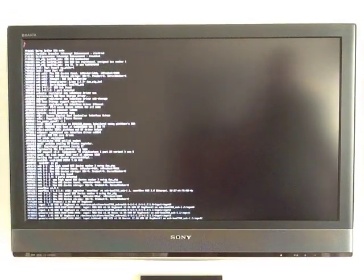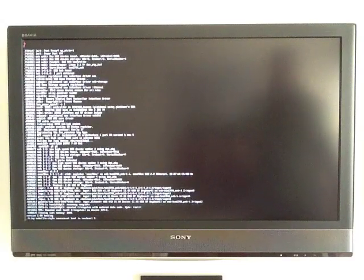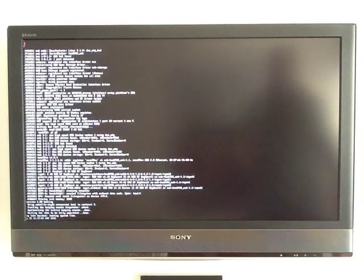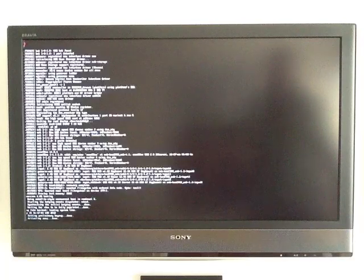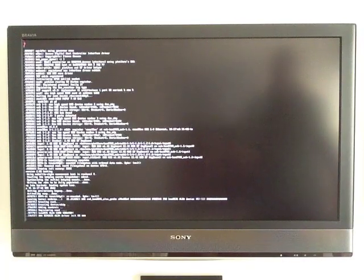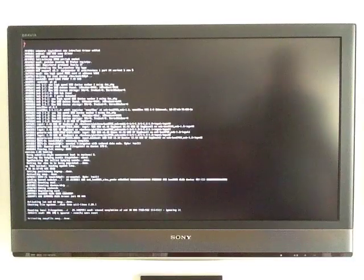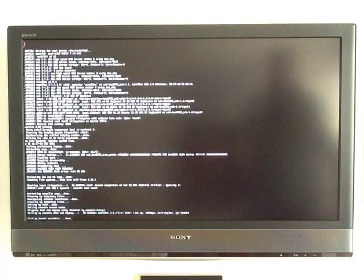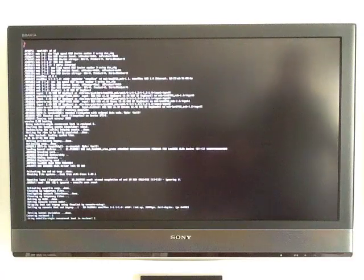Quite a lot of Linux-y bits coming up here. This is basically a free digital signage system on a low-cost computer running on any HDMI TV. The Raspberry Pi has an HDMI output, and it also has a standard composite video output, so you can plug it into older television sets if you need to.